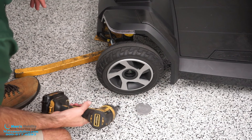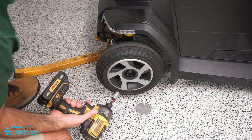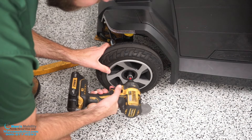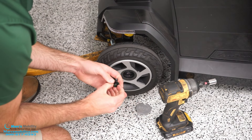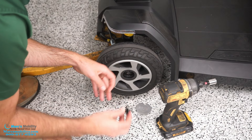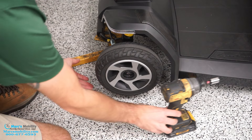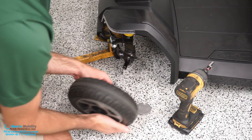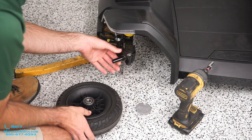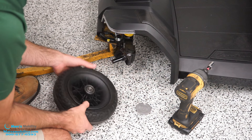I recommend a socket set. I'm going to be using an impact drill just to save some time. It's just a bolt like this, and then you've got a washer and a lock washer. So make sure you keep track of those. Then the tire just slides off.